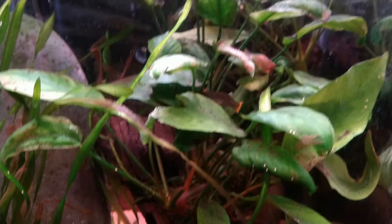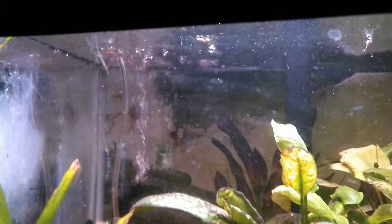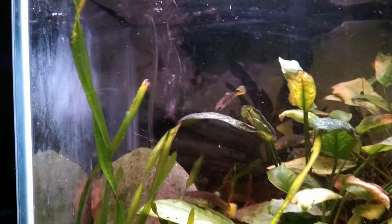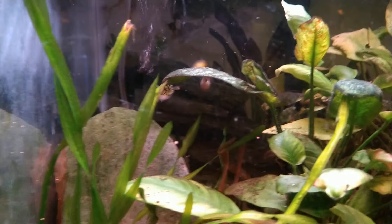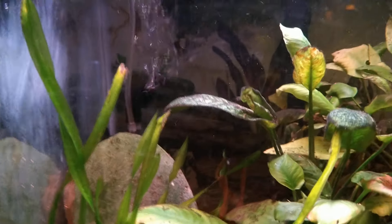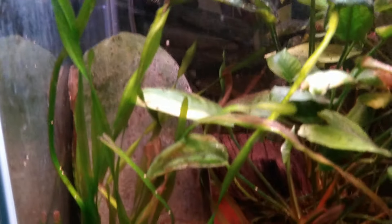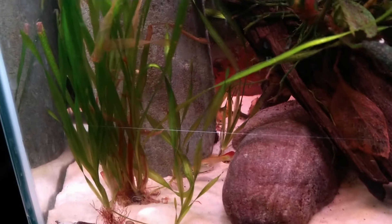There's a bunch of babies in there. I don't have any males — well, I may have baby males — but I only purchased females because the males seem to be eating the babies and I didn't like that. I found out something rather interesting when I was doing research on that.